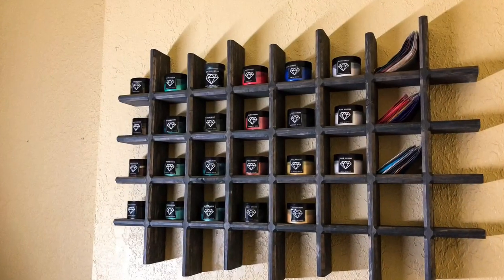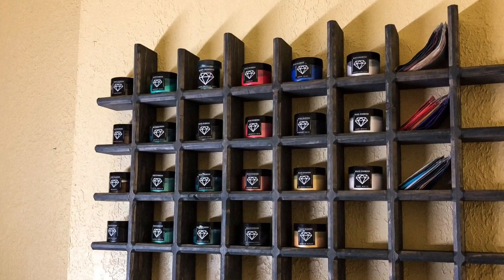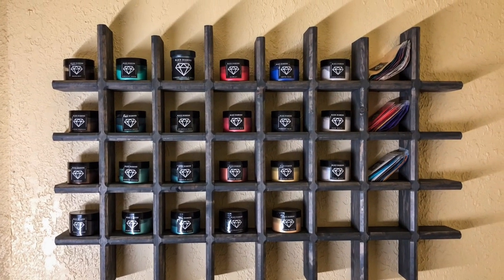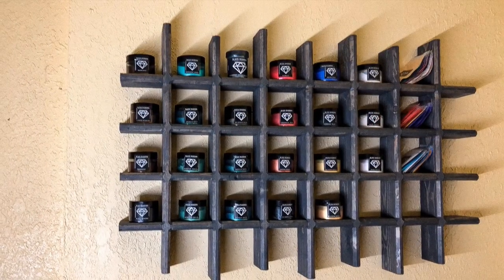And that just about does it. I got all the containers up there and it looks nice and neat — I know exactly which ones I need to grab when I walk up to the shelf. I appreciate you guys watching. If you haven't already, please subscribe, like, comment, share — all that good stuff. I'll see you guys next time.